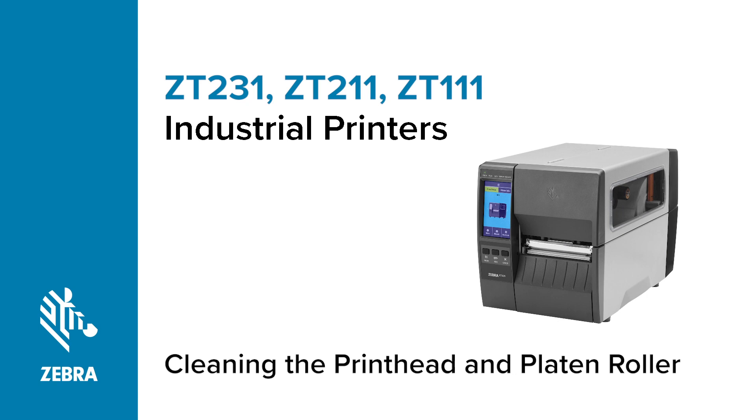Cleaning the printhead and platen roller on a ZT231, ZT211, or ZT111 printer.